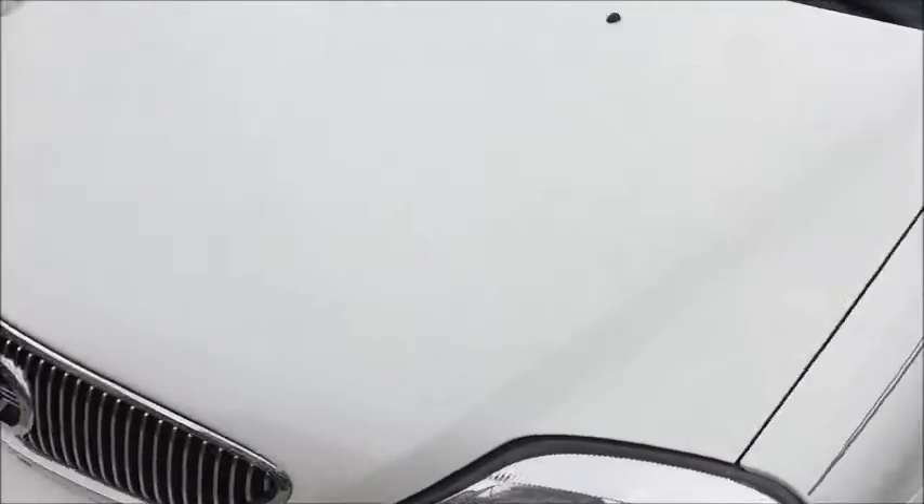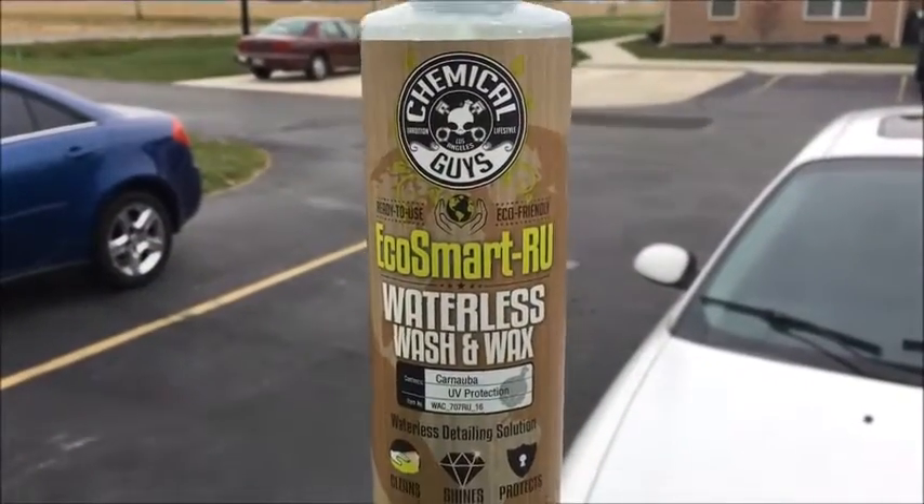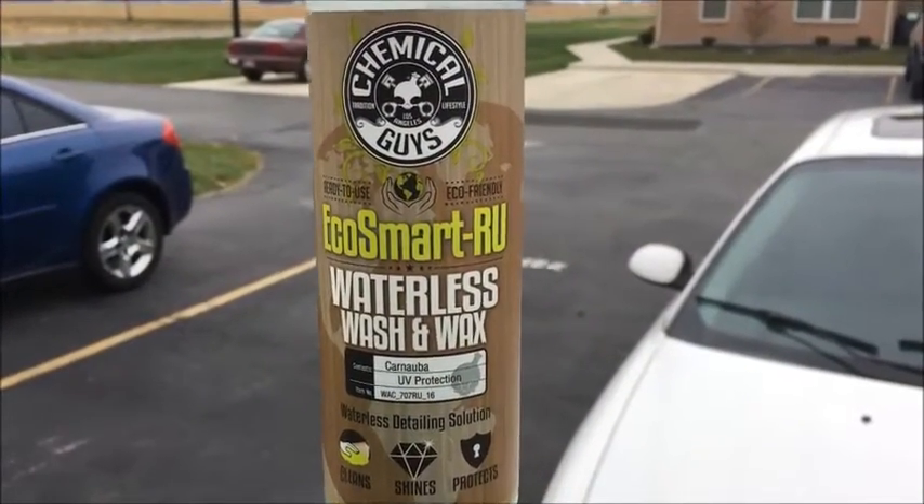Yeah, I think this stuff is pretty good and I would definitely buy it again. That's your review on the Chemical Guys EcoSmart RU. See you next time, folks!